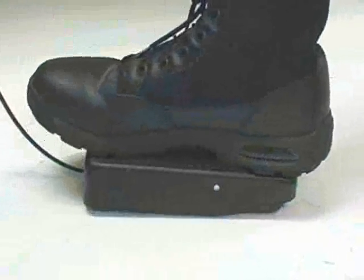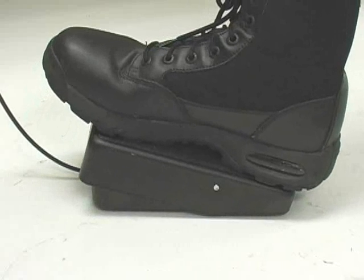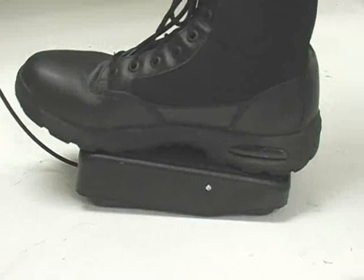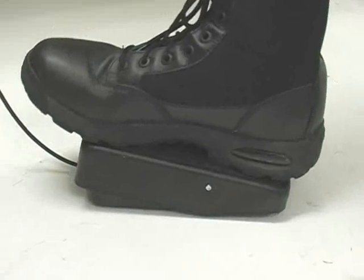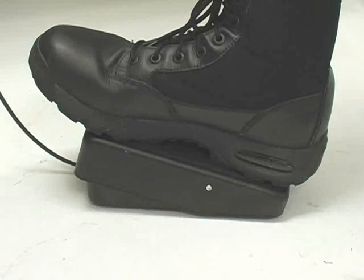Whenever the upstop is used, the manual foot pedal may not need to be pressed all the way down, as the upstop has decreased the stroke length. Be mindful of this to ensure that excessive force is not applied to the weld head. The weld head internal stop has been reached when the foot pedal begins to feel tight.